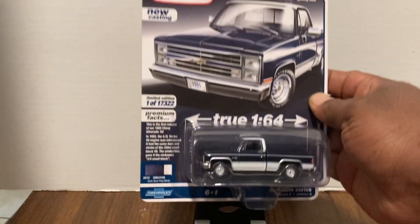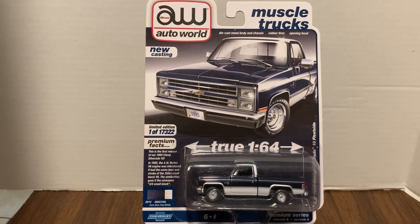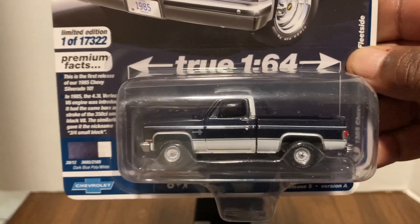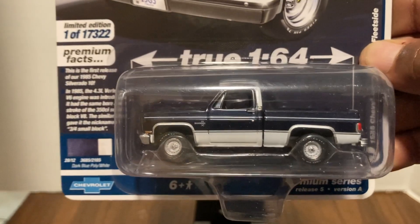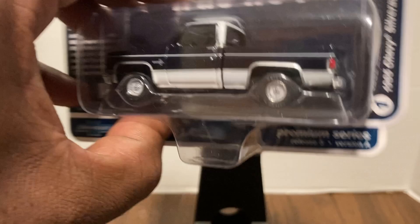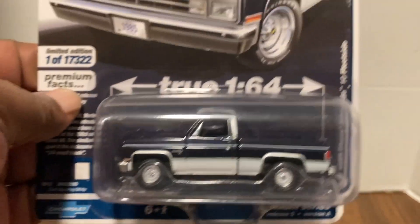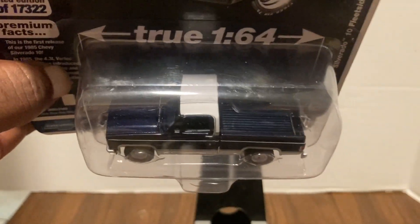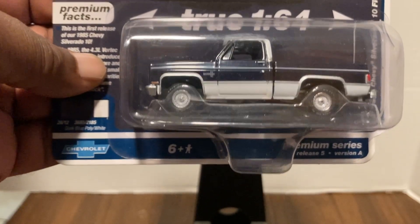Next is the 1985 Chevy Silverado — a square body. A blue and white muscle truck. How cool is that card art? And here is a close-up of the model. I know some of you are sick of square bodies, but I'm not. I collect all things from the 80s, and this is from the 80s and I think it looks good. Nothing in the bed, but it looks pretty good. Did you pick it up or did you pass? Let me know in the comments.